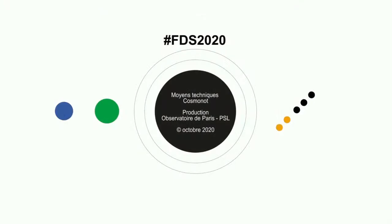Merci Hélène. Rendez-vous demain à 18h pour la visite du laboratoire, et ce soir à 21h pour la conférence sur les exoplanètes animée par Anne-Marie Lagrange. Merci beaucoup et bonne soirée.